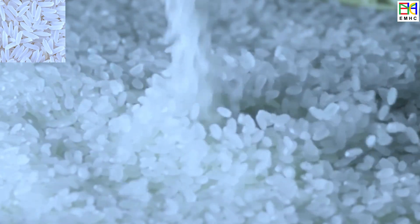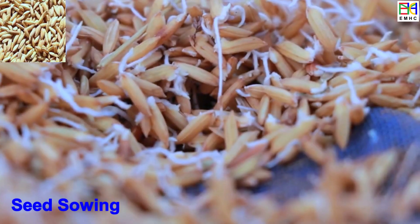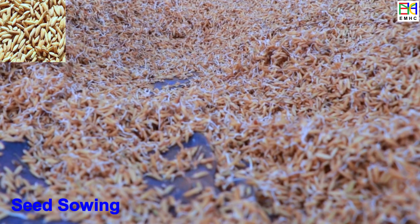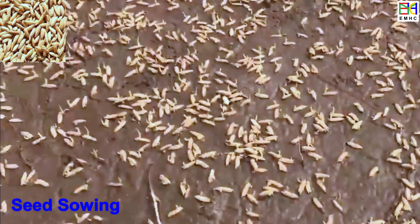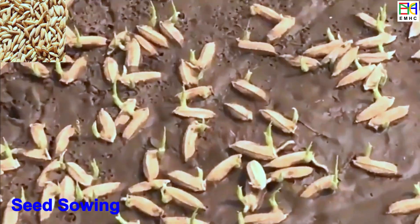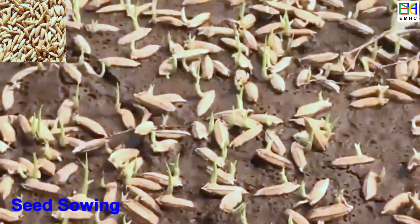The life of rice can be divided into several growth stages. At the beginning of its amazing life, rice seeds are firstly sown either directly in the field or in a nursery, depending on local growing practices. In a nursery, rice seeds are typically sown in soil that is moist and warm, and they need to be covered with a layer of soil or water to protect them from the sun and wind.